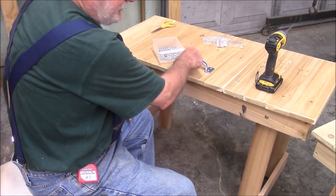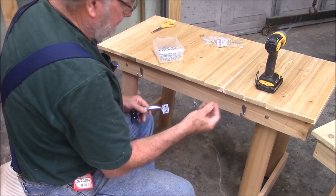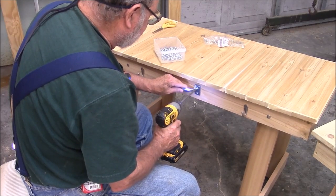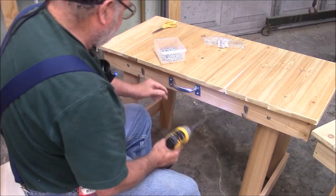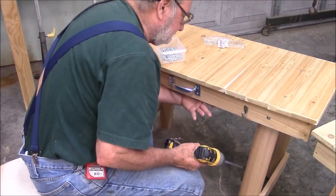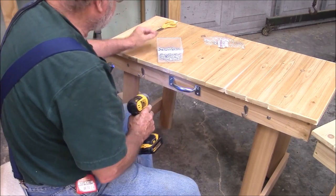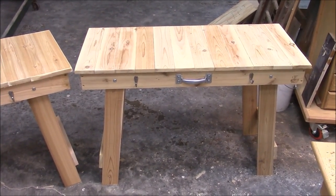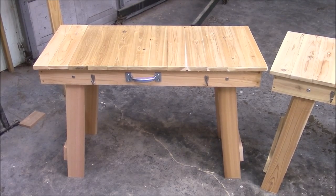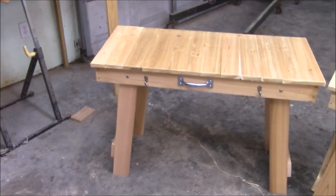I found a handle just like the one on the prototype, and I even found the screws he used — these are half-inch self-tapping. The ones that come with it are too long. There's the prototype, and there's the copy we made today. I guess if you're going to copy something, you might as well try to make it as exact as possible. Board for board. Exact copy.